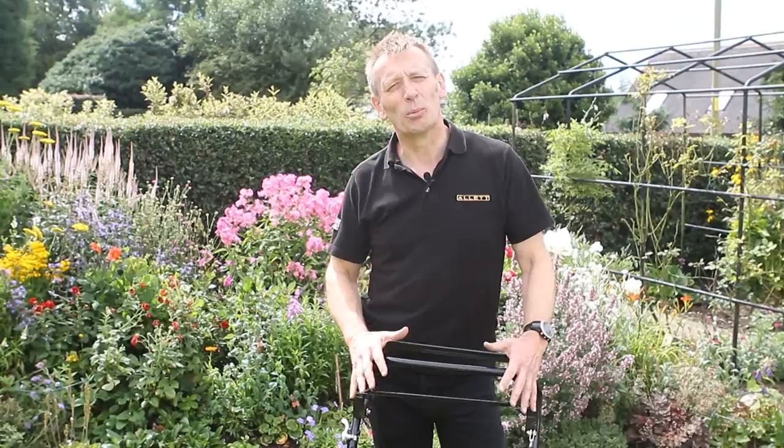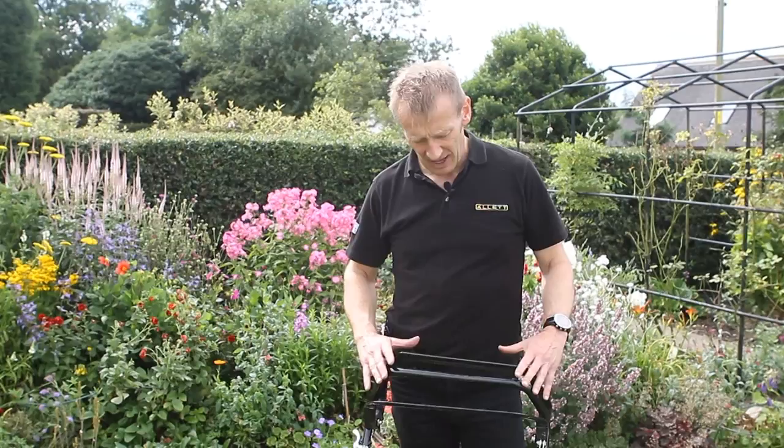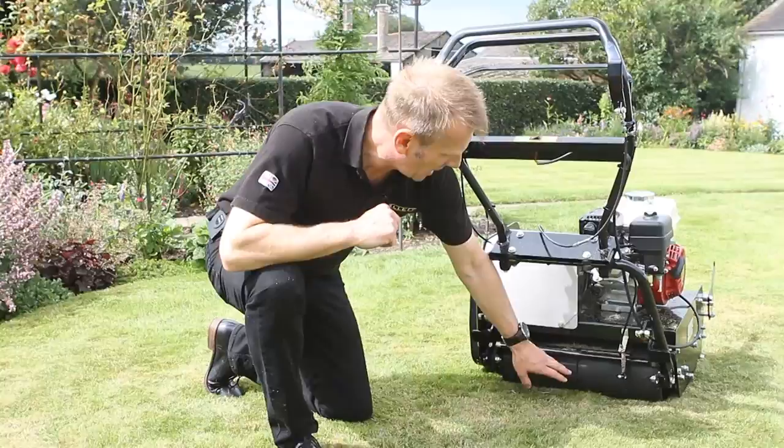The Buffalo is extremely controllable and easy to use, as you would expect. I have two bale bars. The first engages the cylinder drive — if I release it, it fails to safe. And the rear bale bar controls the drive to the rear roller — again, if I release this, it fails to safe. Other controls include a handbrake and a throttle to choose my cutting speed.